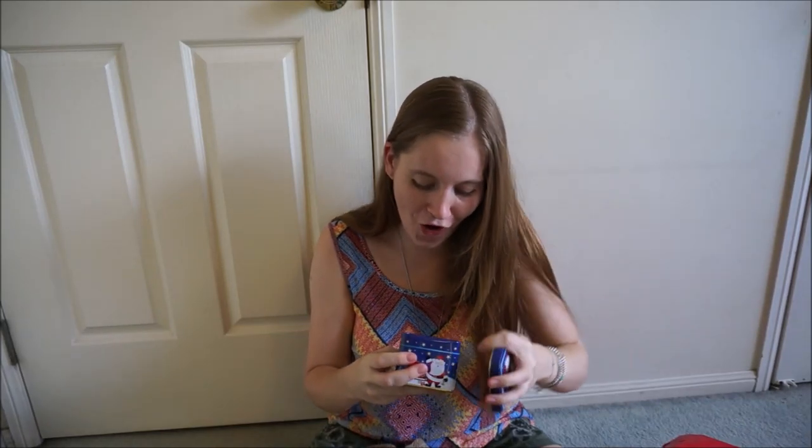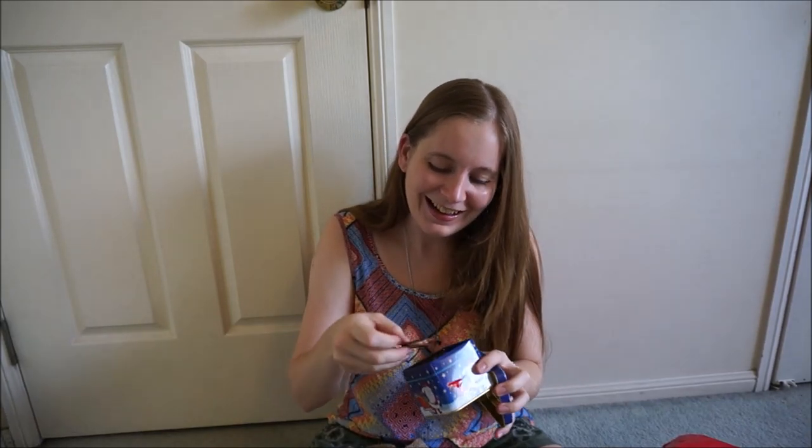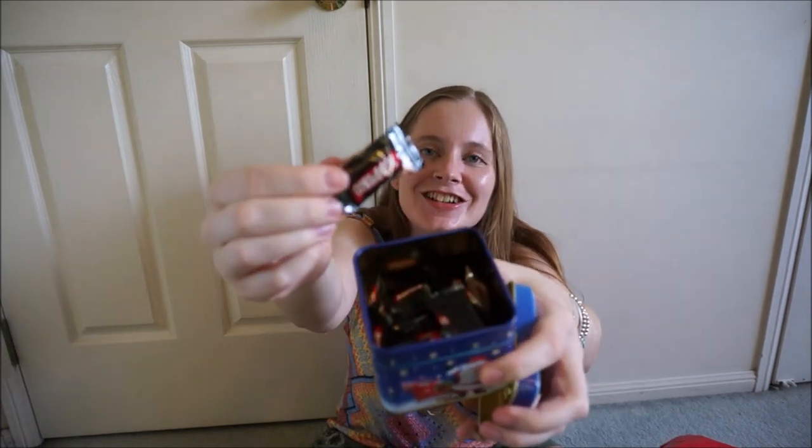This one says 'this was so cute, I had to get you it.' I really like these little notes, they're very sweet. It's a little Christmas box — it's full of little chocolates! How cute, thank you.